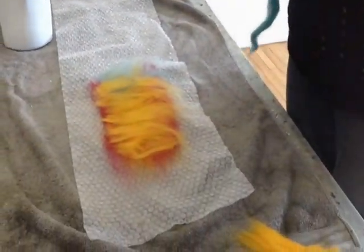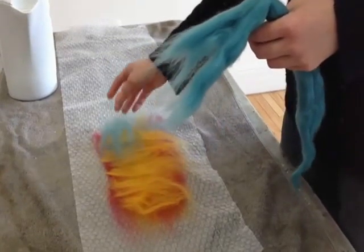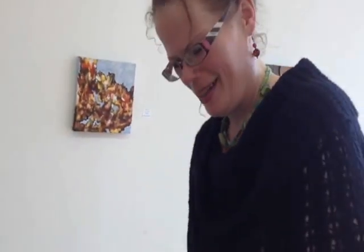If I think, 'oh, I wish I had a green scarf,' give me an hour or two and there it is. Of course, I have to find the green wool first.